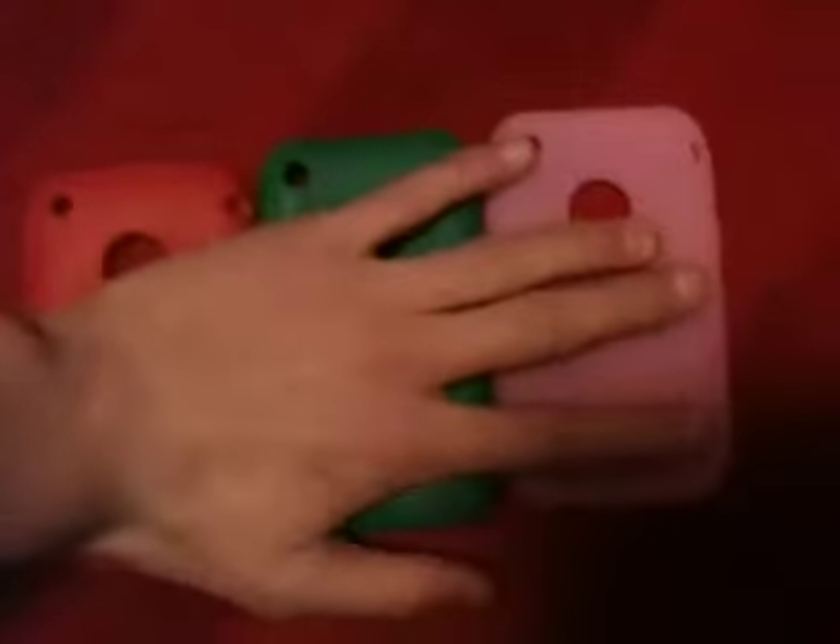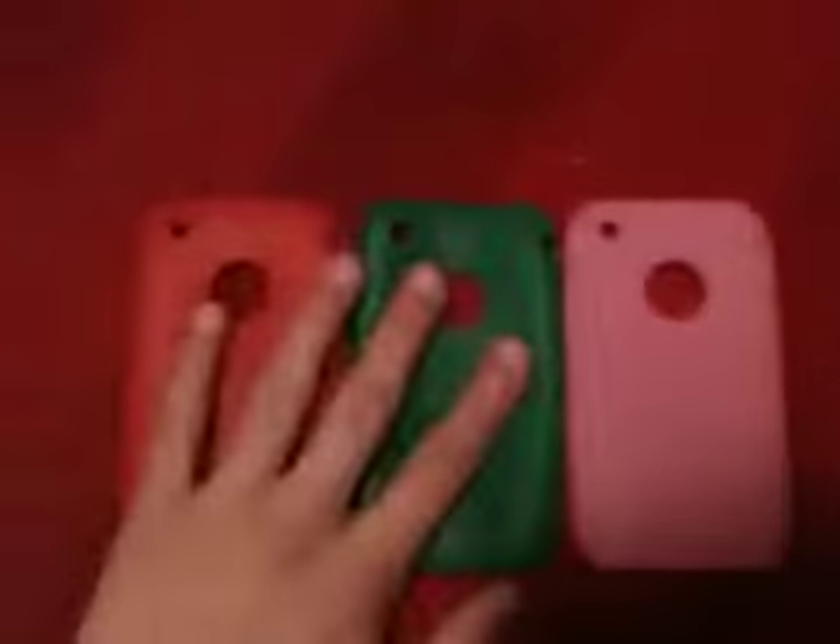Hello YouTube, today I am reviewing these iPhone silicone rubber swirl effects cases. This one was 8p with free packaging, this one was 2p with free packaging, and this one was 1p with free packaging. So they are really really cheap cases. They are from Hong Kong so they are not real silicone, but they do the job.